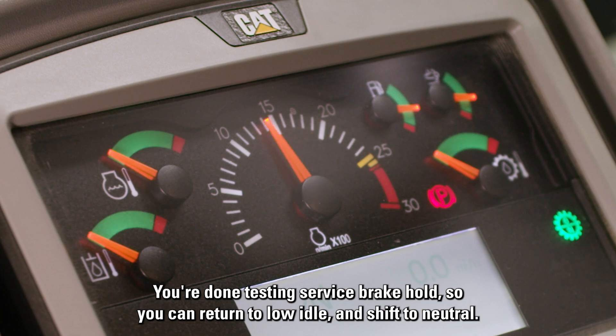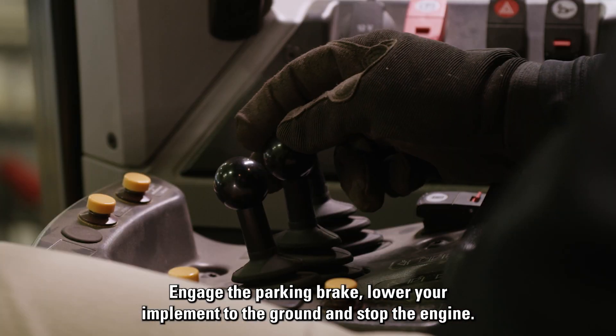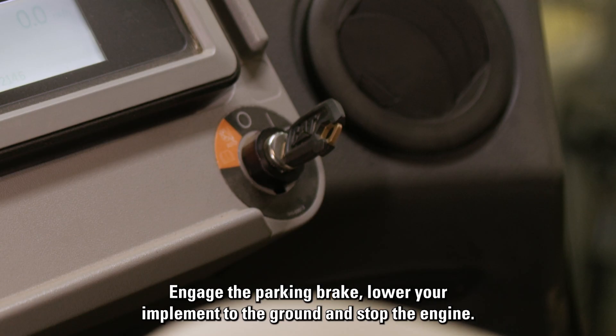You're done testing service brake hold, so you can return to low idle and shift to neutral. Engage the parking brake. Lower your implement to the ground and stop the engine.